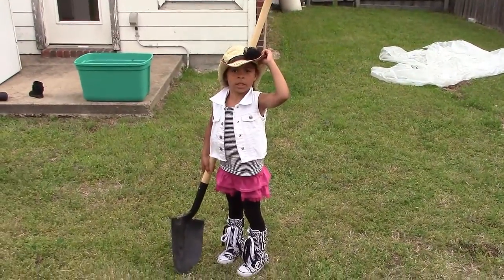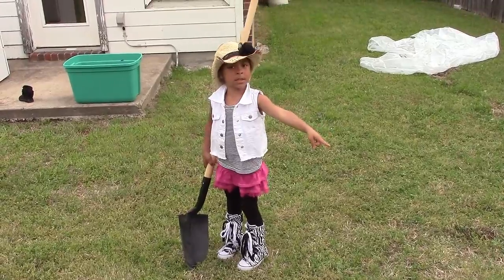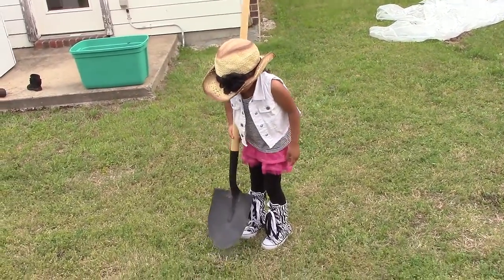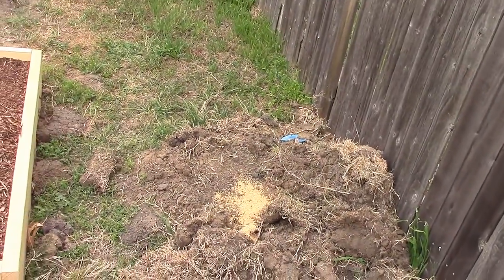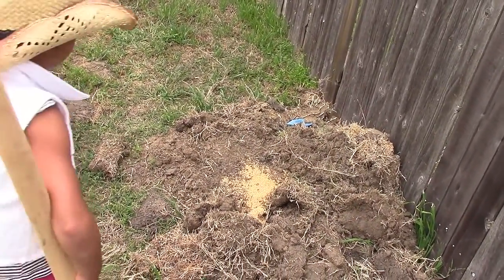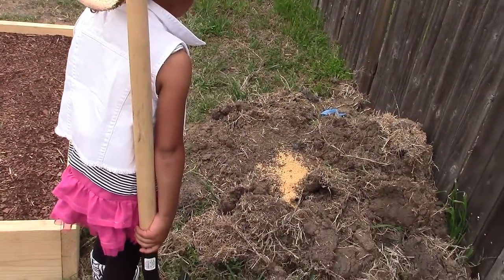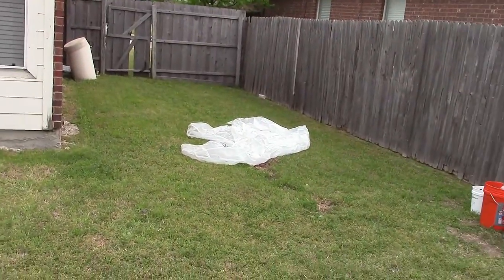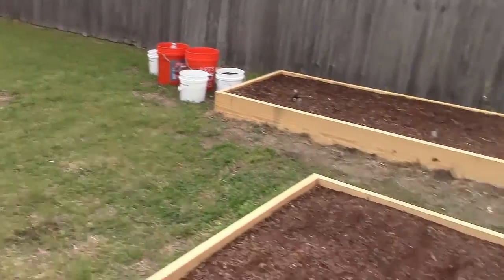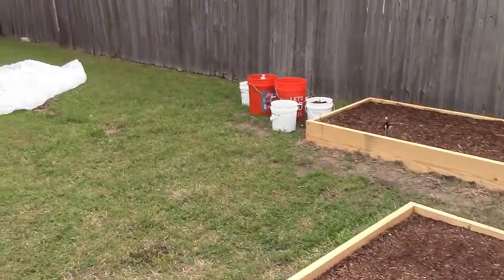I'm talking about that ant pile — so I've got to get this shovel and scoop it out because I don't want it to travel down. I guess I could use one of those tarps and cover it up, but I don't know. That's the big screw-up and I still gotta figure out what I'm gonna do.